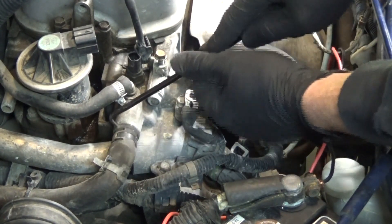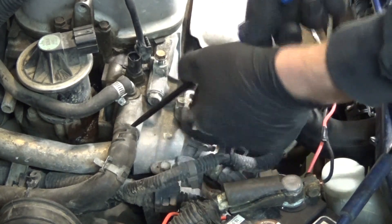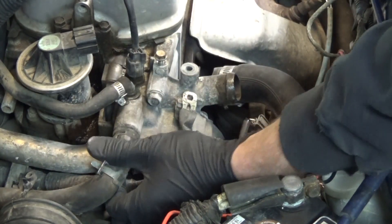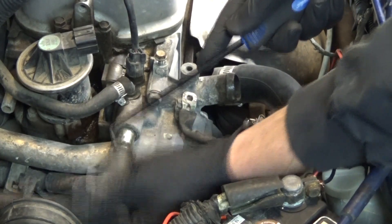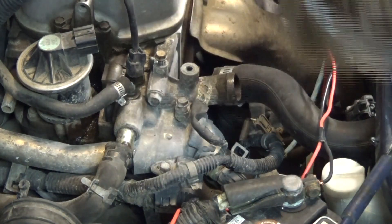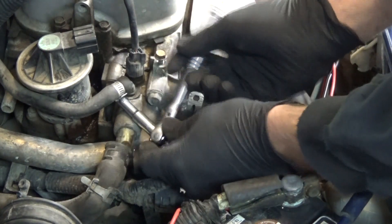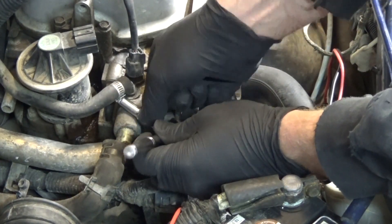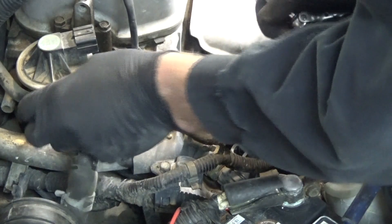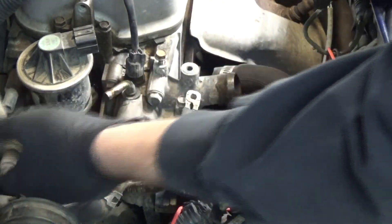A really nice tool to have is a 90-degree pick. When working with coolant hoses that often haven't been removed for 10 years, they're really tight and stuck on there, so breaking the rubber seal is a lot easier with a 90-degree pick — just stick it in the side and wiggle it around. You can use a screwdriver but it's harder to get at it from that angle. Coolant clamps are typically an 8mm head, but people could have put on any size clamps, so it's good to have standard and metric sockets just in case.